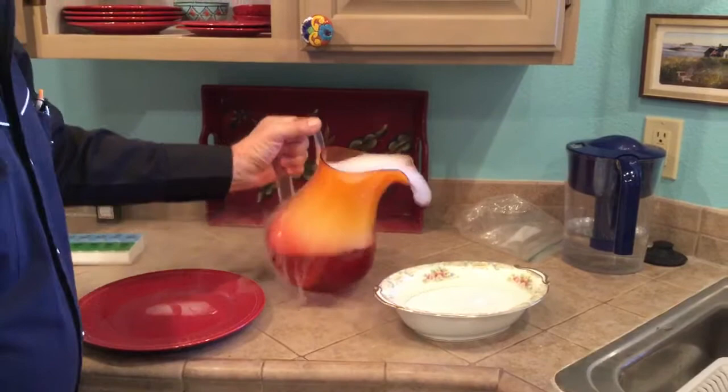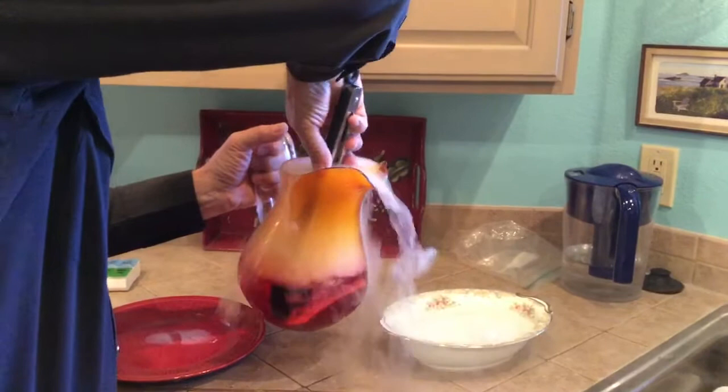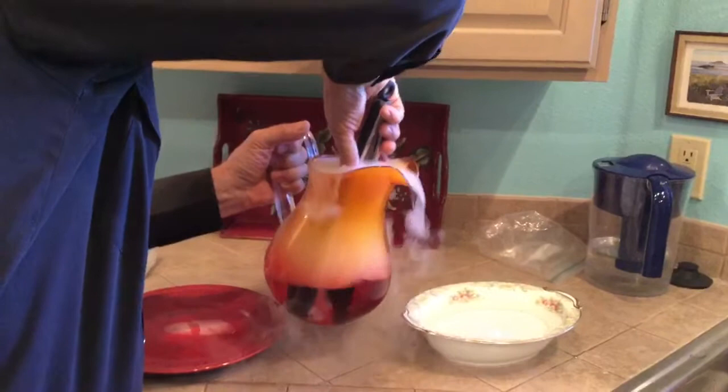It looks hot — oh look, it's going to spill right out. Yeah, we can pour it out.